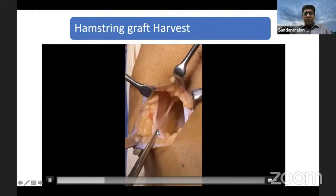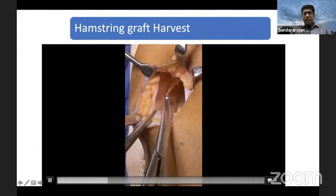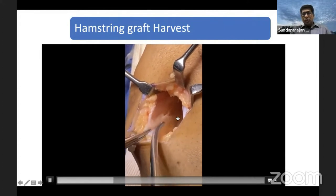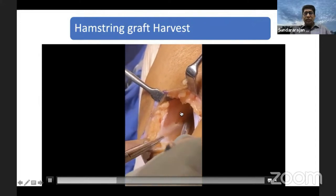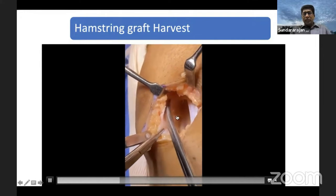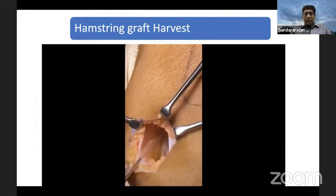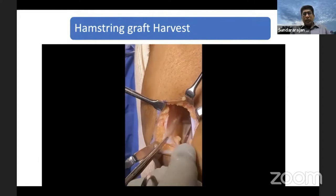What you are seeing here is the gracilis. Gracilis is proximal and semitendinosus is distal. Gracilis goes upwards and semitendinosus goes more downwards and posteriorly. That is how you differentiate your gracilis and semitendinosus. Once you have identified both gracilis and semitendinosus, sometimes a quadrupled semitendinosus is more than sufficient. If it is not sufficient — if you don't have enough thickness of around 8mm — then you can take both grafts.